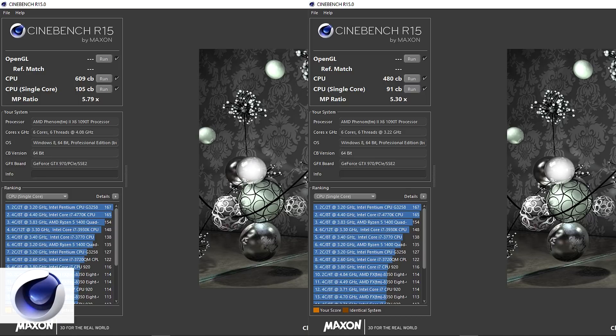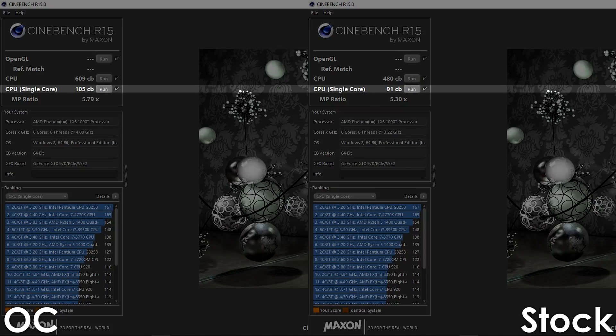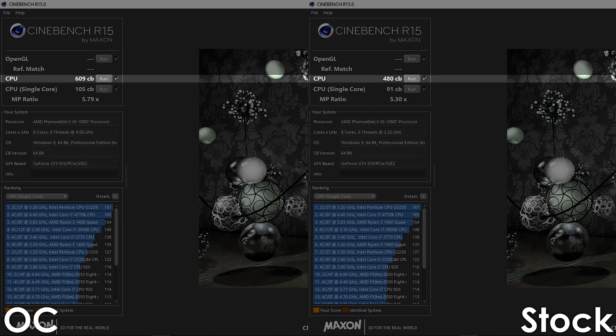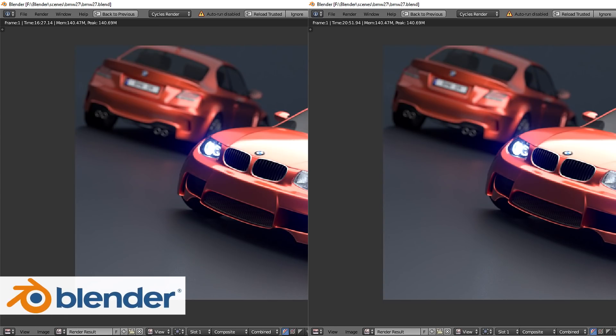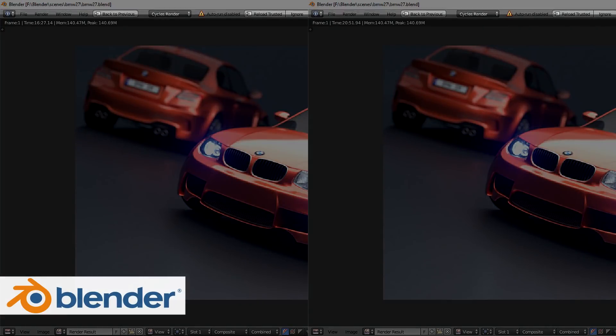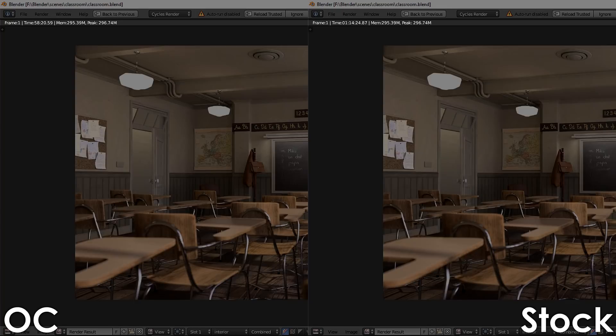Let's jump right into it. Starting off we have Cinebench R15, where we're getting 105 points for single core and 609 points for multi-core, which is an increase of 15 and 27% respectively over stock settings. Next up we have Blender's BMW benchmark, which the overclocked Phenom managed to render in 16 minutes and 27 seconds — 21% faster compared to stock. Using the classroom scene we got the same percentage increase over stock, finishing the render in 58 minutes and 20 seconds.